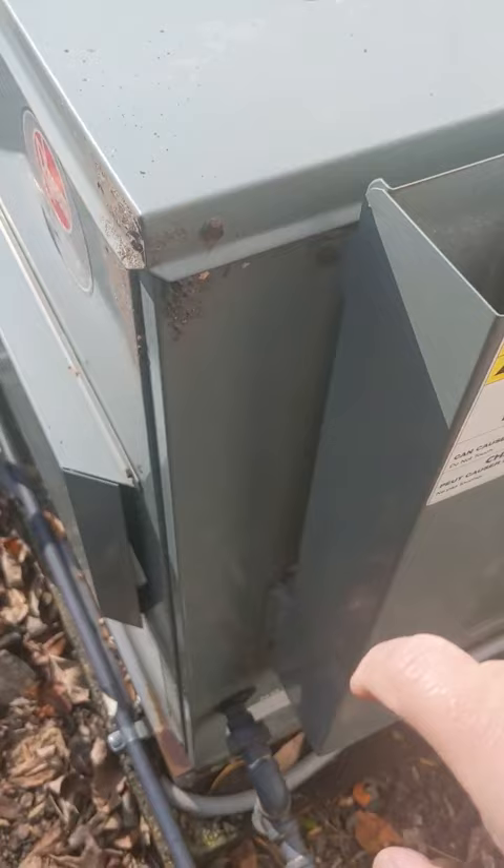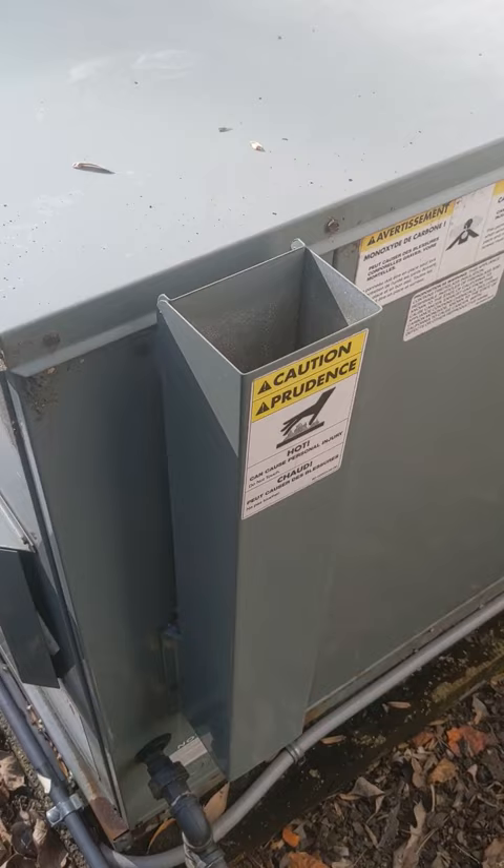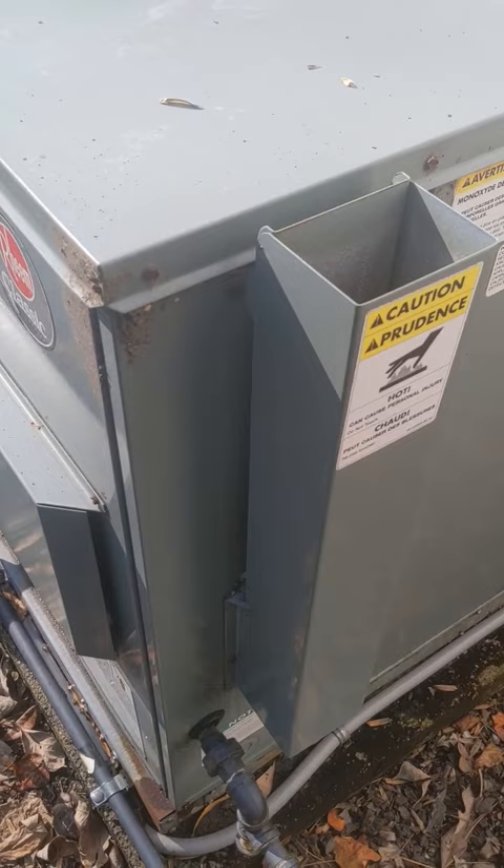Hearing the noise coming out of here and from this area when the furnace is running makes me suspect that the draft induction fan has an issue. I think it's common for the blades to corrode and rust.